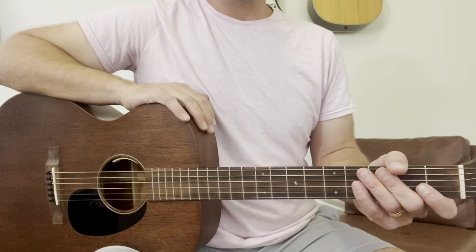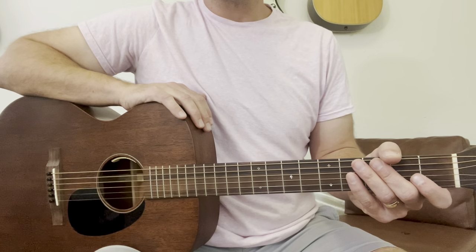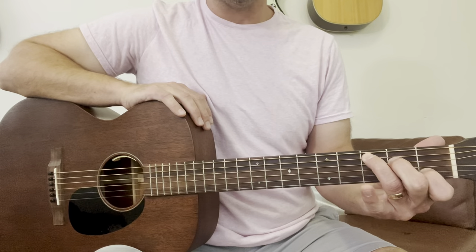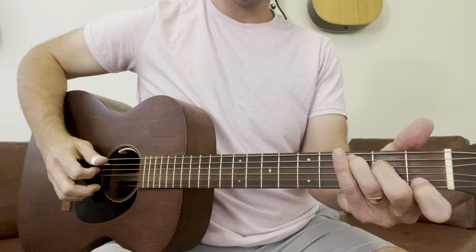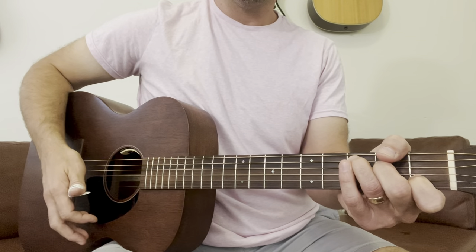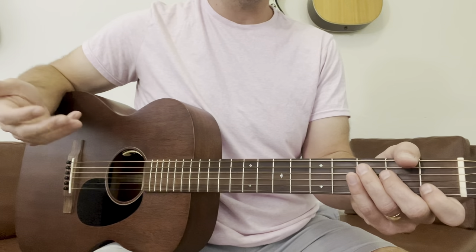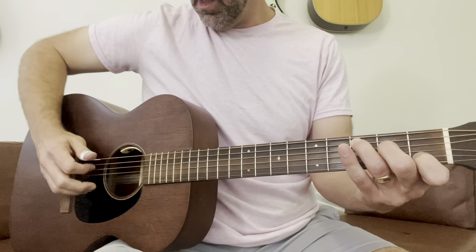Hey everybody, today I wanted to make a quick video on how to get started with your Carter picking. We're going to do seven exercises. We're going to use only the C chord shape with our left hand. I'm going to use a thumb pick where I'm going to be picking the bass notes and strumming or flailing with the nail of my first finger. You can also use a flat pick if that's how you prefer to do it.